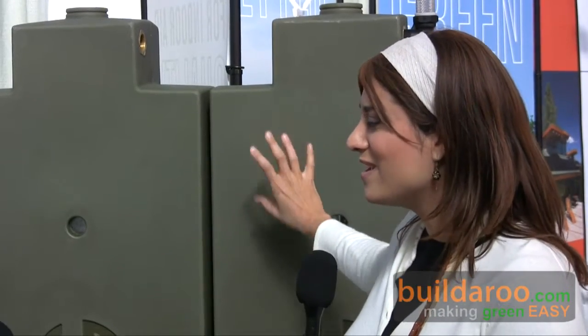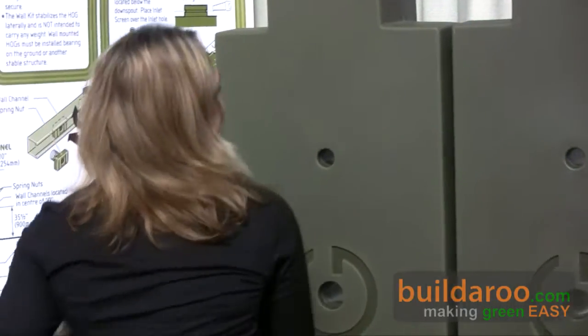This is Tally reporting from Builderoo.com at the 2009 West Coast Green Conference in San Francisco. I'm here with Sally, the inventor of the Rainwater Hog, and she's going to talk to us about two products: the Rainwater Hog and the Hedgehog. So hi Sally — can you tell us about these green products?